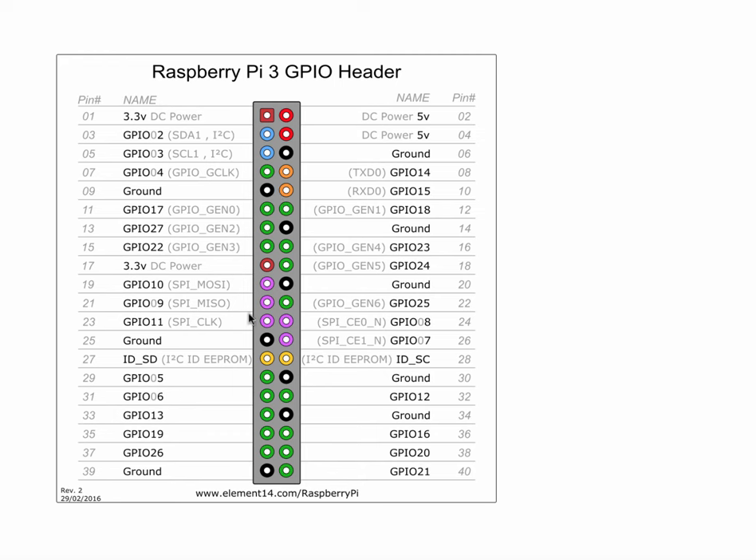The other pins are your general purpose input-output pins, and these are the kinds of pins you can actually use to control robotics equipment. There are thousands of people across the globe doing just amazing robotics projects. I do have an idea for a project at the end of the year, but nothing is concrete as of yet — still working on that.